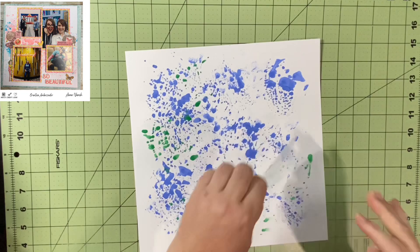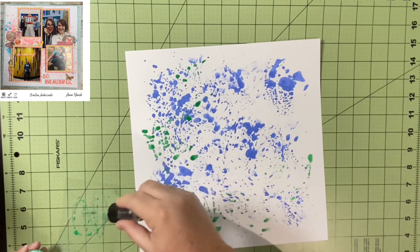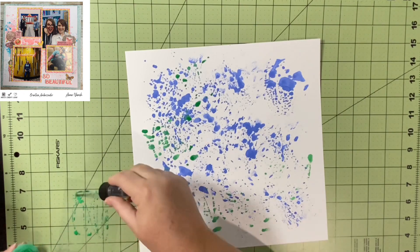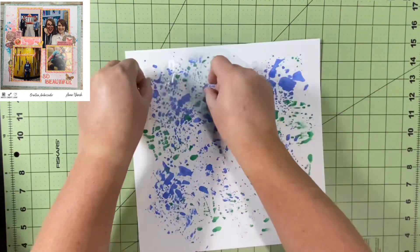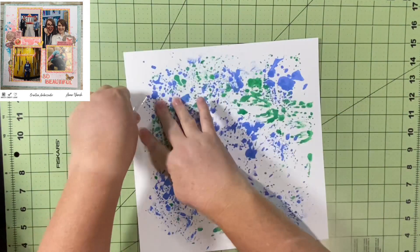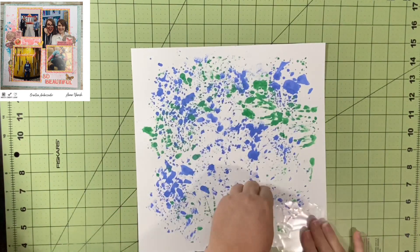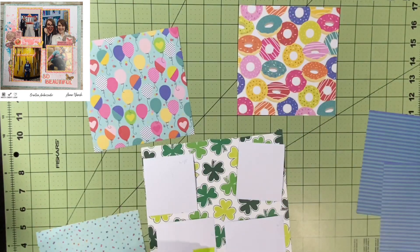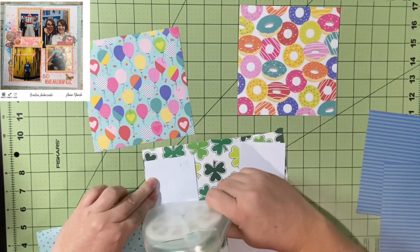After that, I felt it was appropriate to use Lucky Clover, another Tim Holtz Distress Oxide Spray, and I just push that around in different places. I make sure to get it in the middle because I know there are gaps between some of the pictures on Anna's layout, so it'll be peeking out all around where the pictures go. Then I trim my pictures down.